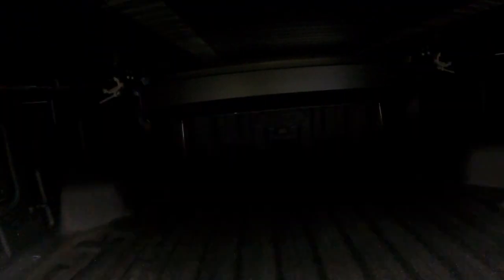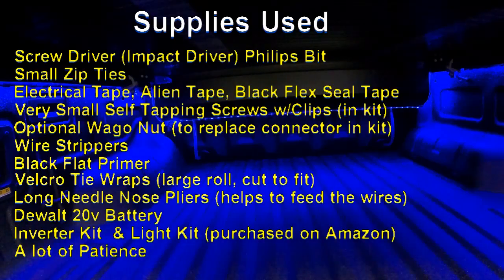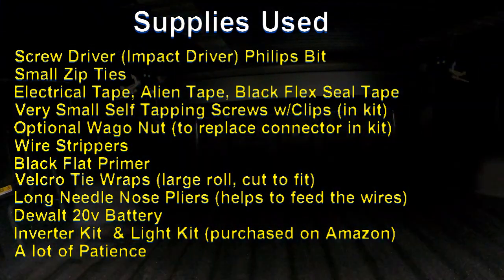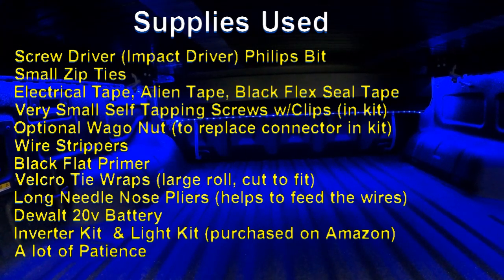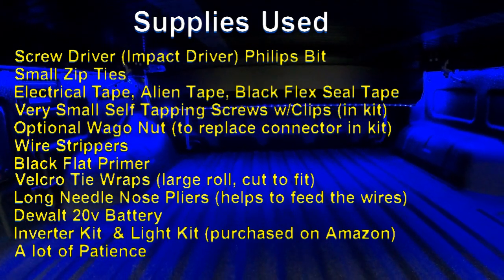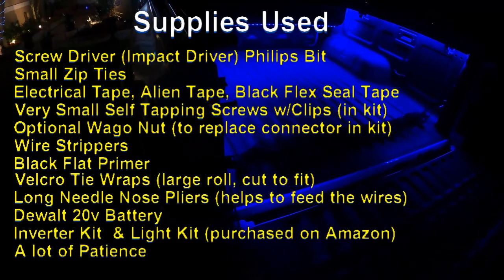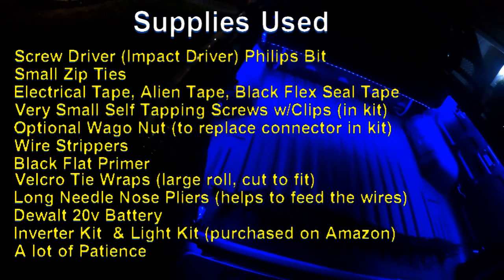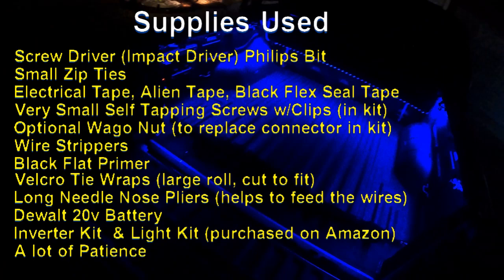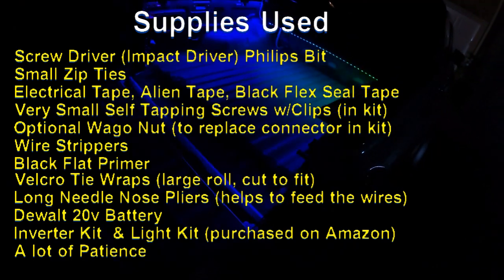I have a list of the supplies used installing these things. The first thing would be a Phillips head screwdriver. I use the impact driver with low torque. Some small zip ties, varying sizes — the smaller the better. You might need a little bit larger ones for attaching the wires at the bottom of the truck. I use electrical tape. I use double-sided alien tape, and you can use 3M tape if you find that works a little bit better. I like alien tape.